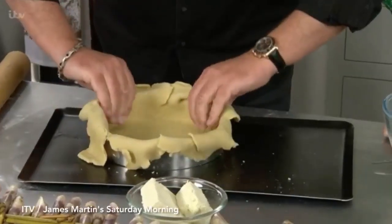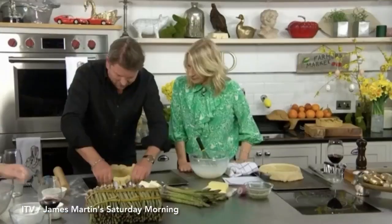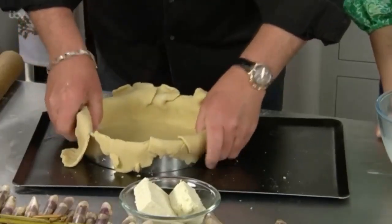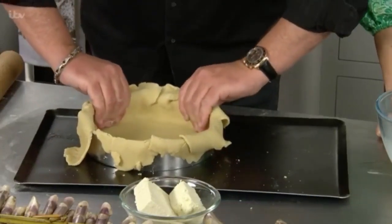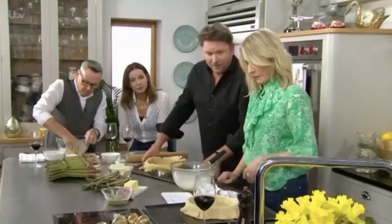We're going to line this pastry — you can buy it ready-made if you want. Just press it all down like this, make sure it's nice and thin. You can put a little bit of greaseproof paper on, fill it with baking beans if you want, or fill it with flour, and bake it blind in the oven. We end up with that.